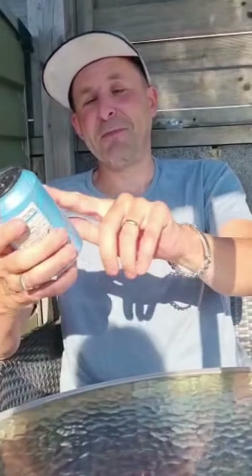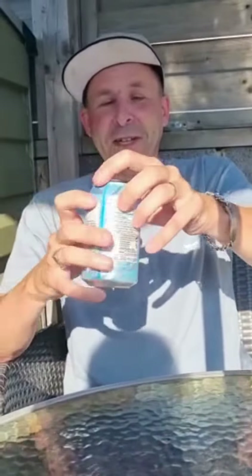It's 330ml and it's best served chilled. It's also suitable for vegans. It's a product of Marks and Spencer's, PO Box 3399, CH99 AQS — I don't know where that is, but it's in the United Kingdom. It's a recyclable can and it comes in a lovely blue and white color.